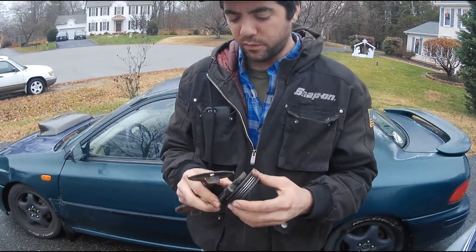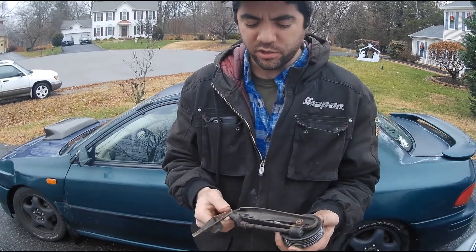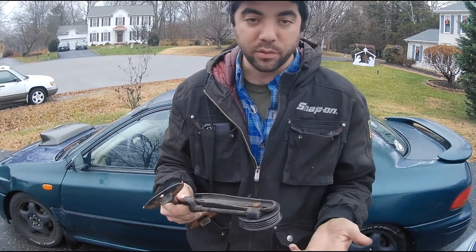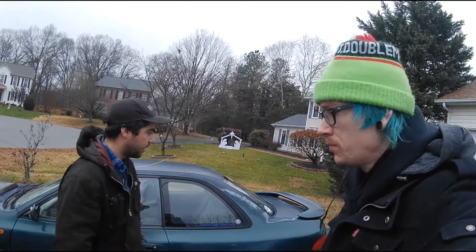I'm pretty sure any EJ that has this same tensioner — they're all universal. I Googled it and they all look the same. We also got some coolant, the oil filter, some Purple Power to clean up stuff, some degreaser, a handful of general stuff that's required for an engine that we didn't already order. And of course, some tacos because I haven't eaten today.